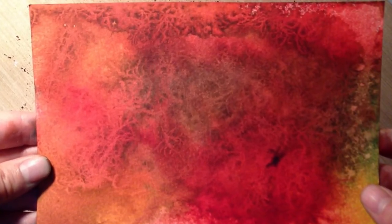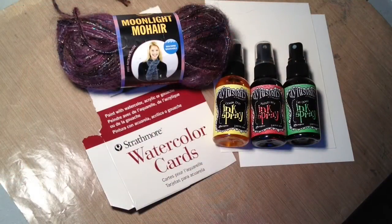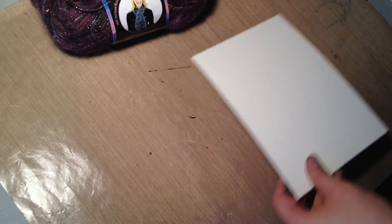It kind of has the effect of wormwood or woodworms. So we've got some mohair wool. I'm using Strathmore watercolor cards and I'm using Delusions ink sprays for my pigment. You can use watercolor paints, tombos, any water-based paints.